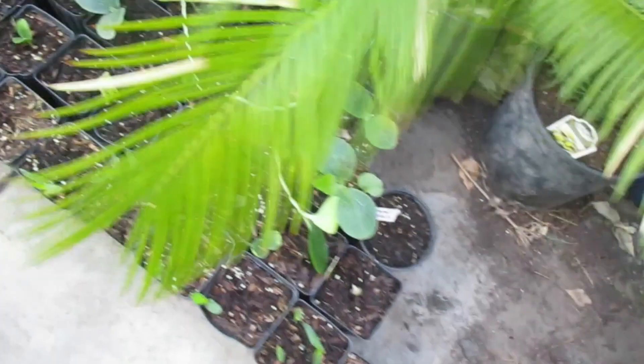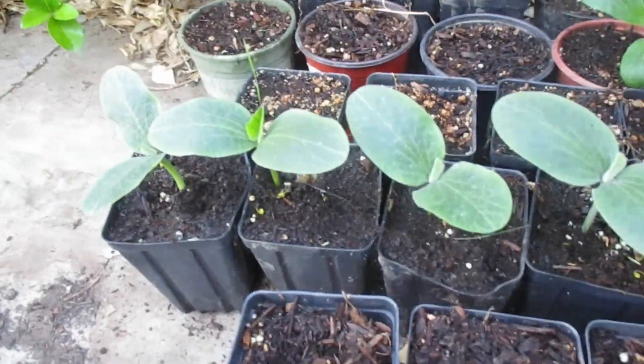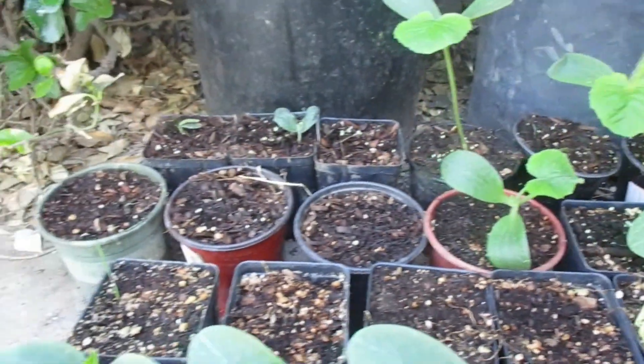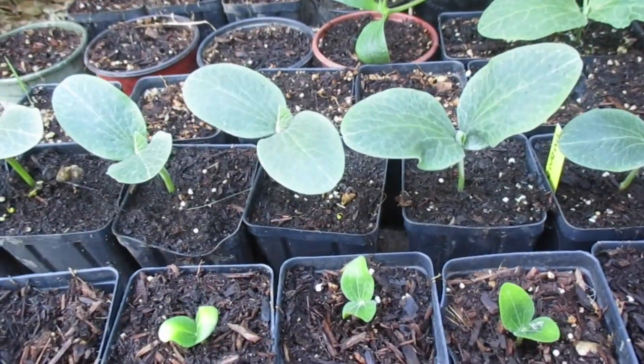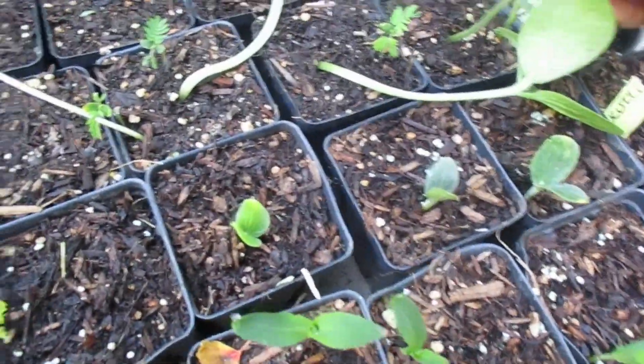I got corn — all that is corn. And then these are ready to be planted. Some of these have not germinated but I saw some are still germinating.